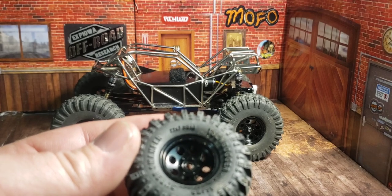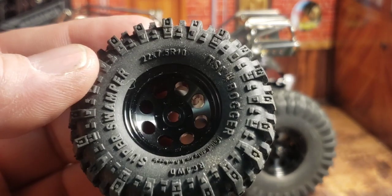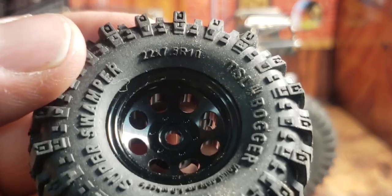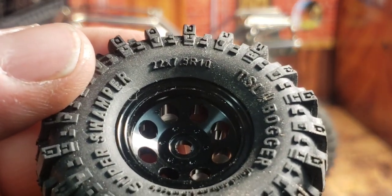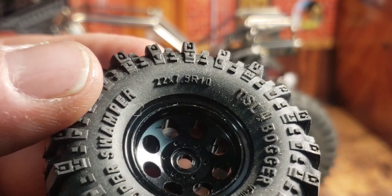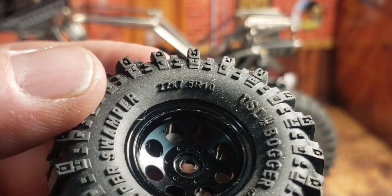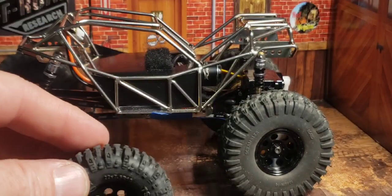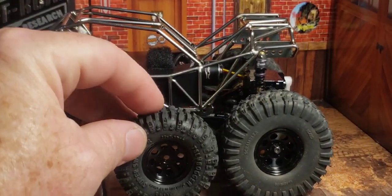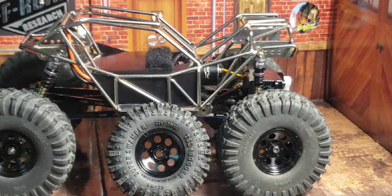I'll zoom in on that — let's see what it says here. It reads 5R10 by 7.5R10, so 22 by 7.5R10, which means that's a 1.0 rim. Just get the right one. These are better than the Boggers I have by a lot, and I think that tread on them is fantastic.